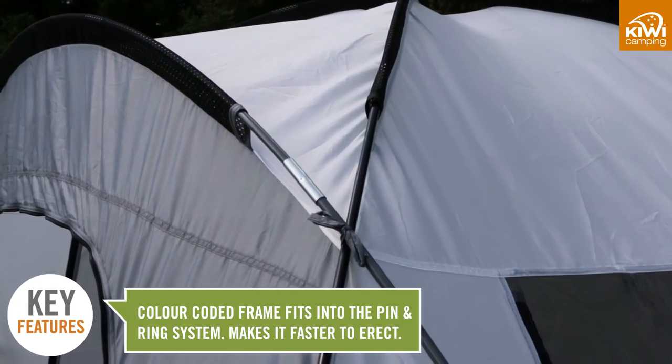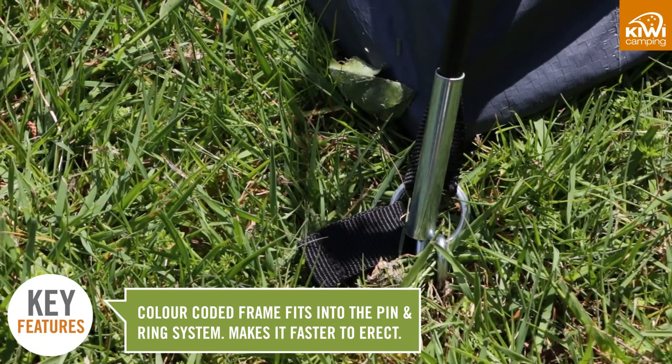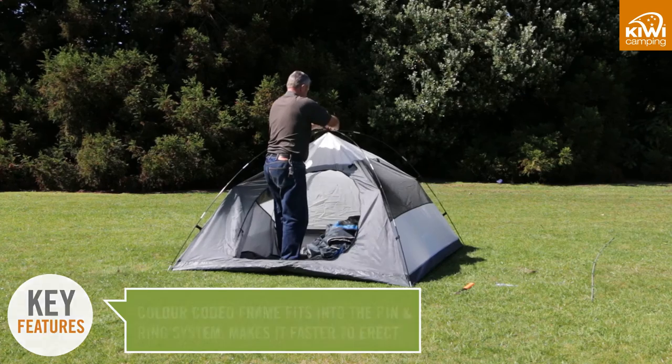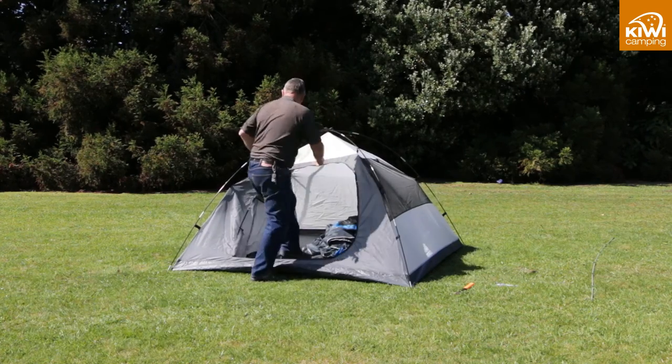The colour coated frame fits into the pin and rings at the base of the tent. These pins fit inside the steel ferrules at the end of the poles, using fewer pegs which makes it faster to erect.